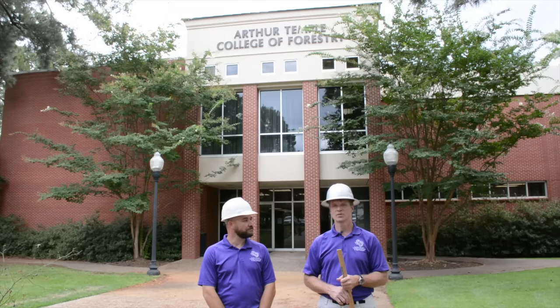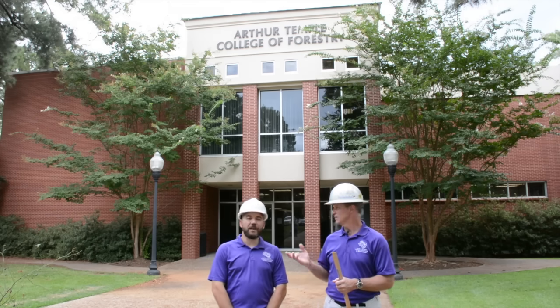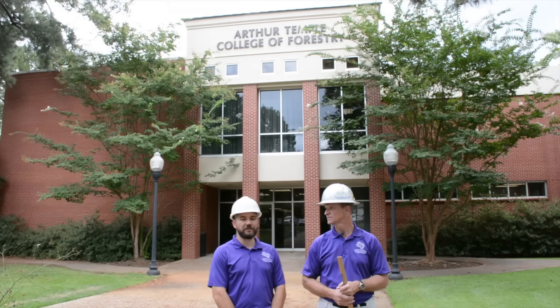Hello, my name is Dean Koble and I'm a professor in the Arthur Temple College of Forestry and Agriculture at Stephen F. Austin State University. I'm Jason Grogan, a research associate here in the Arthur Temple College of Forestry.